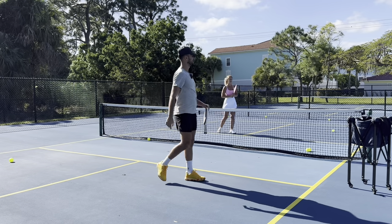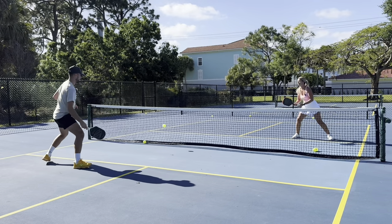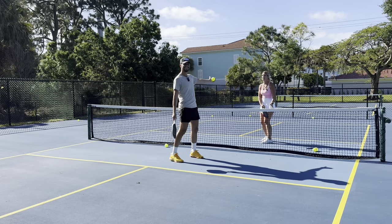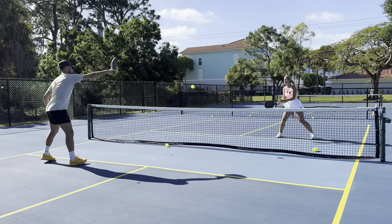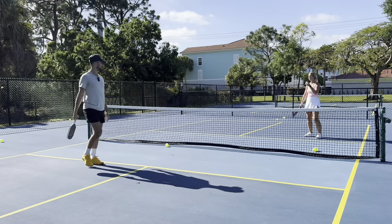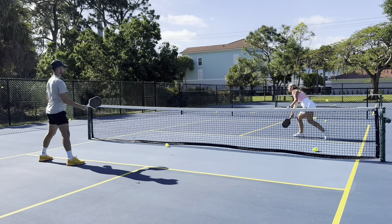Now they switch to the backhand side for the same drill. Michelle notes they didn't do the 10-minute backhand warm-up. Tyler tells her she can make excuses. The feeling on the backhand side is more pickleball, less tennis, which is a good sign.